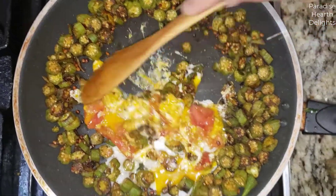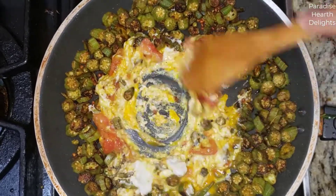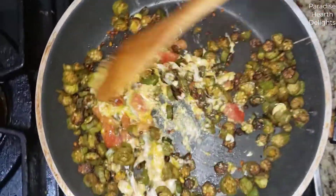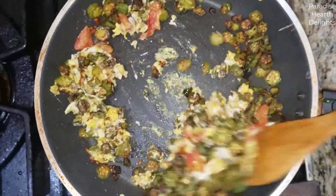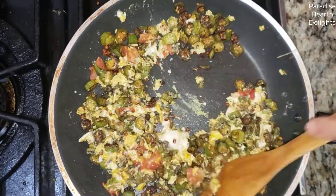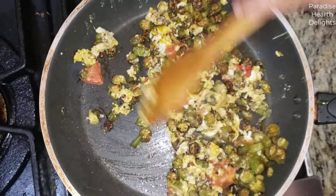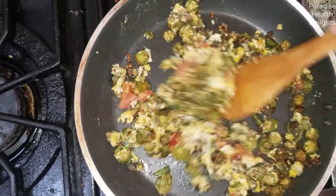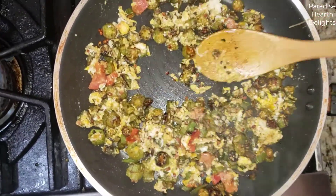As the egg starts scrambling, you're going to keep adding a little okra at a time. Now that it's almost there, I'm adding everything. Let's cook that a little bit. I like my eggs soft. And we're done.